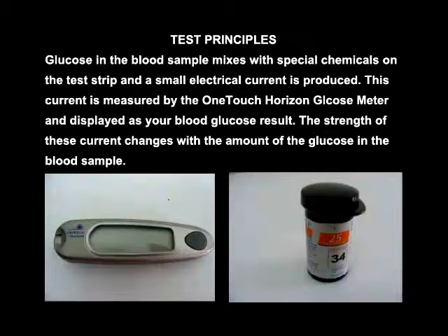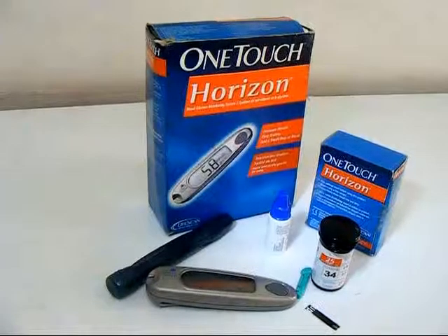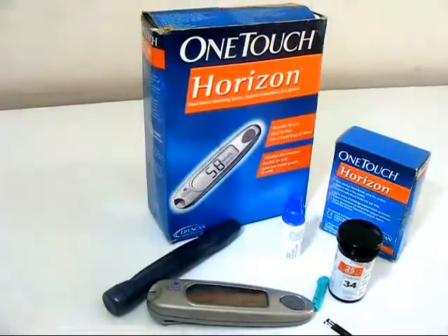Test principle: Glucose in the blood sample mixes with special chemicals on the test strip and a small electrical current is produced. This current is measured by the OneTouch Horizon glucose meter and displayed as your blood glucose result. The strength of this current changes with the amount of glucose in the blood sample.